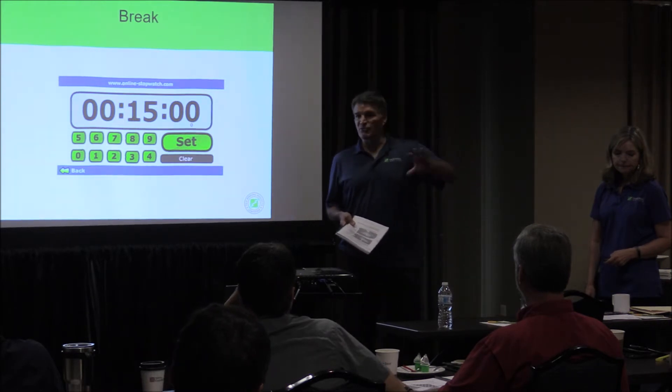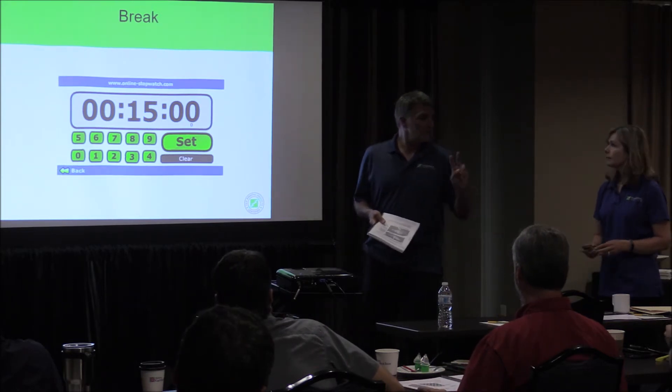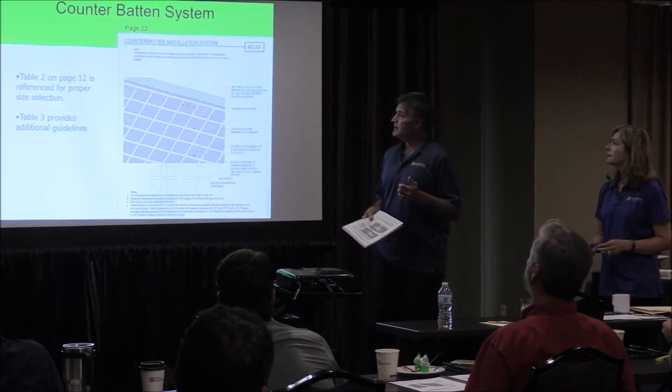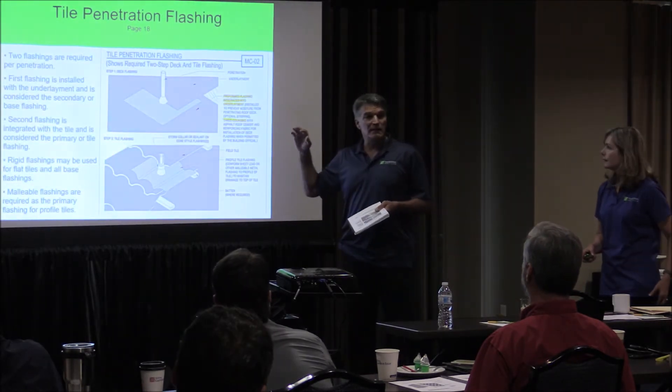Lisa's, like I said earlier, dumping just a tremendous amount of information on you. And I don't want you to miss the value of that. So I'm going to ask you if you'll go back to the page of the tooth flashing, the page from the manual of the flashing coming through. So I just want you to see what you're getting. And the good thing is that she had you highlight things in the manual.